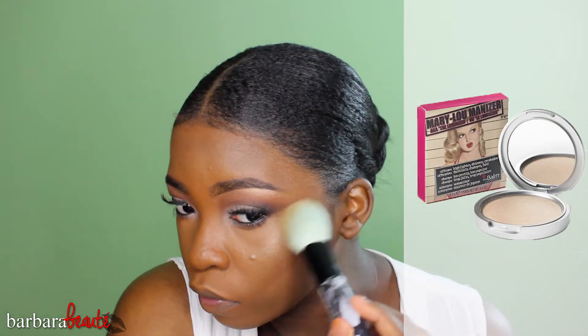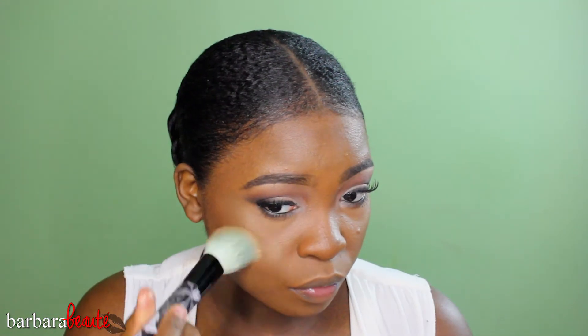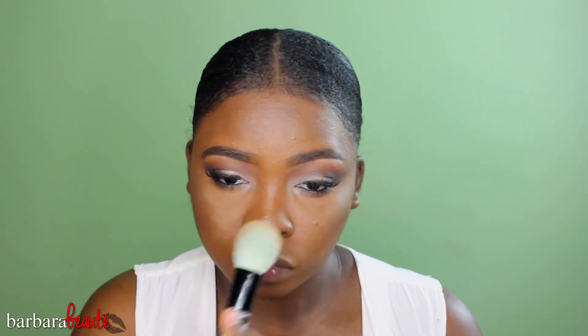Then I'm taking my Sonya Kashuk brush from a limited edition palette and applying my Mary Lou-Manizer luminizer as per usual, then my Hourglass bronzer to deepen it so the highlight isn't too bright — you don't want to go too crazy with highlighter. I'm hitting the normal spots and blending everything out.